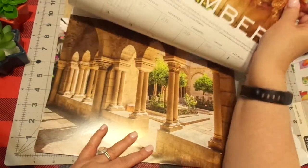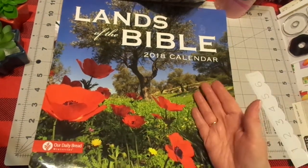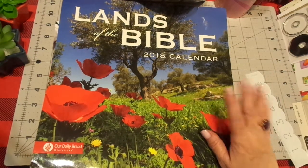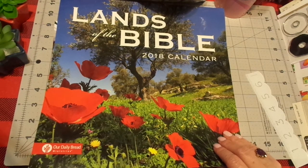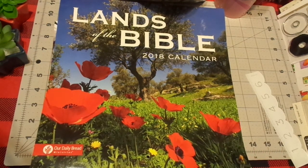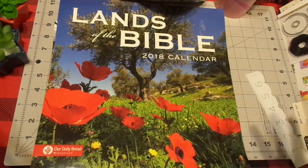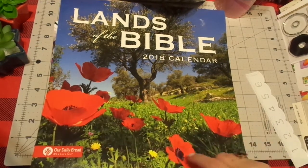This is a 2018 calendar. I love this calendar. I get this free every year from the Daily Bread because we love that ministry. We support that ministry and they are so gracious to send this every year. It's my favorite calendar. I hang it in my kitchen. My husband would always buy me a laying calendar and I just love my Bible calendars better. Anyway, I would cut these flowers out.